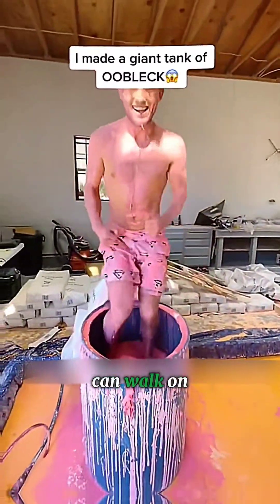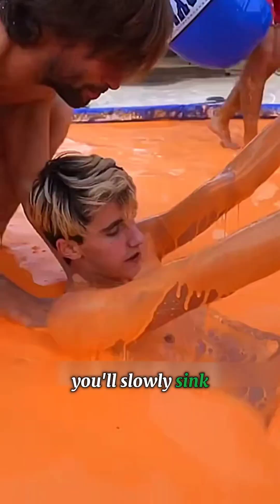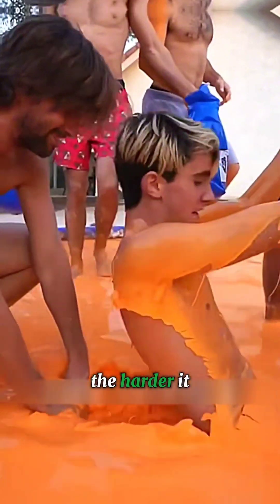Step on it quickly and you can walk on the surface. But beware — if you stand still, you'll slowly sink. And the more you struggle, the harder it gets to escape.